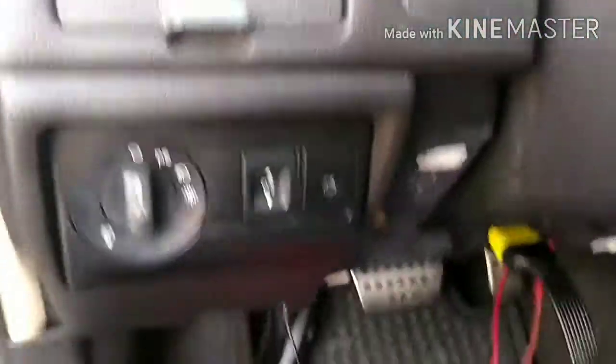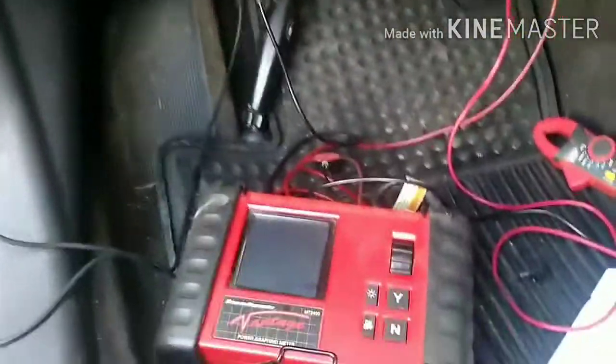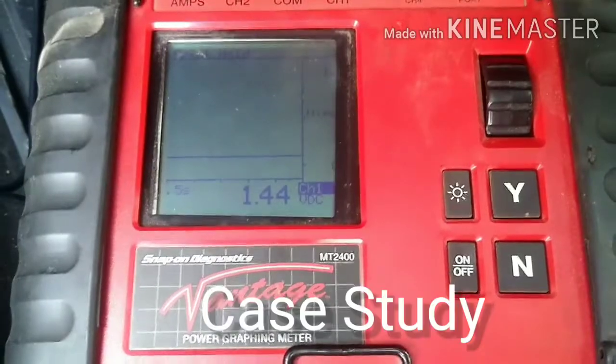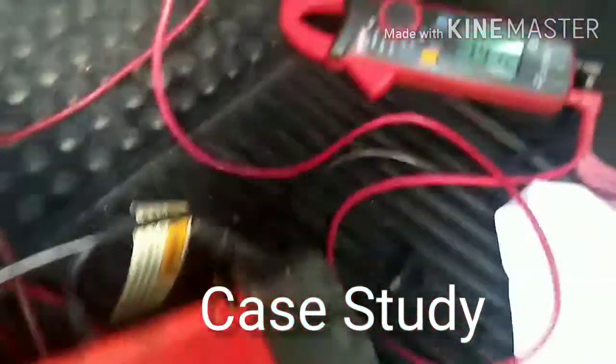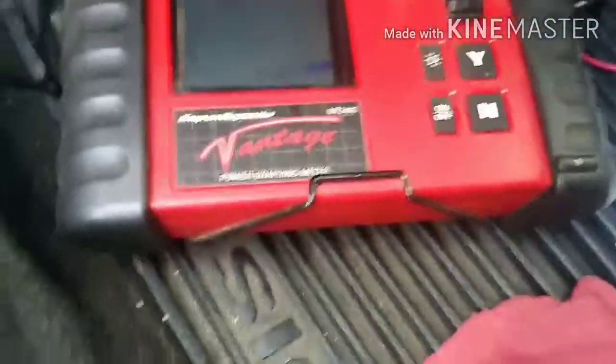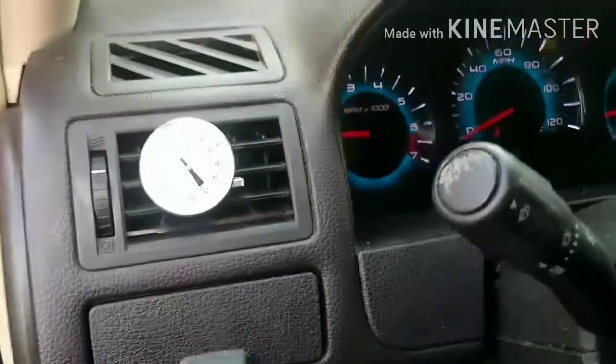I want to share this case from a 2012 Ford Fusion.